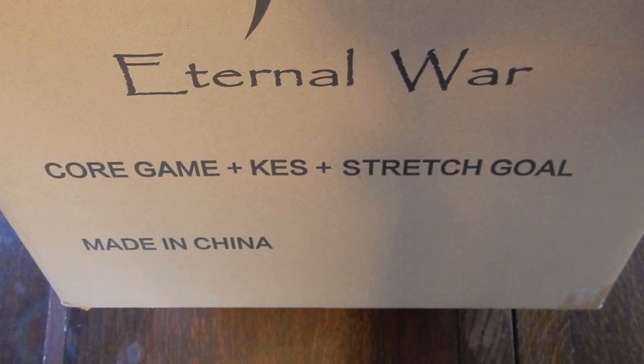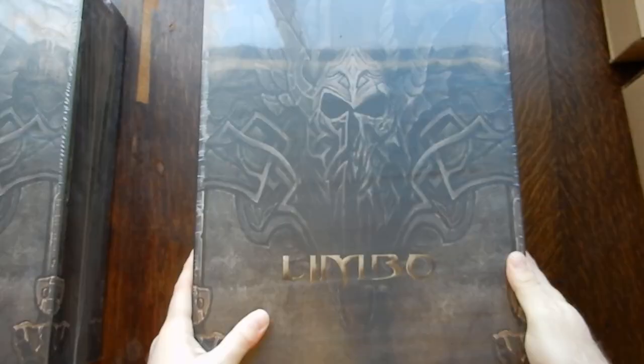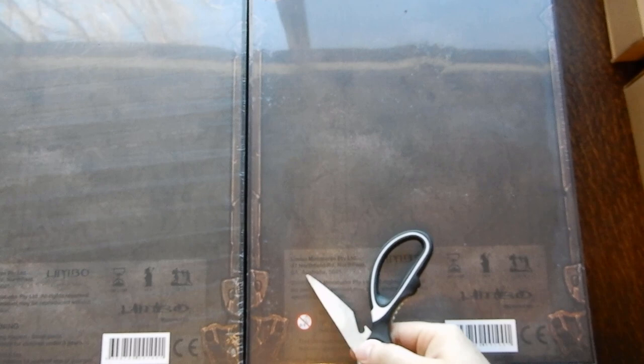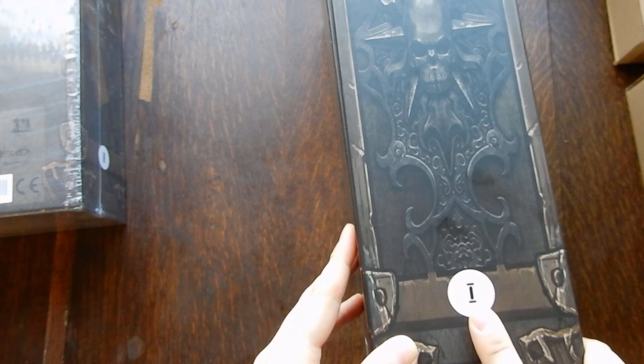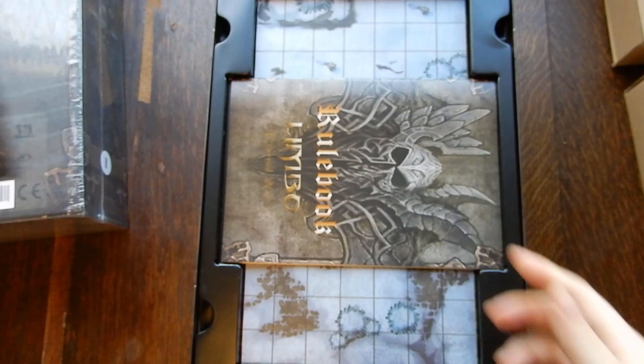We start off with Limbo Eternal War: the core game, Kickstarter essentials, stretch goals exclusives — KDS probably means Kickstarter exclusives. We have two core boxes wrapped in plastic. On the outside they're very nondescript, just says Limbo Eternal War, and they're from Australia where Limbo Miniatures is based. Slicing along the plastic now. On the side, one box says 'one' and the other says 'two' — so this is box one and that's box two.